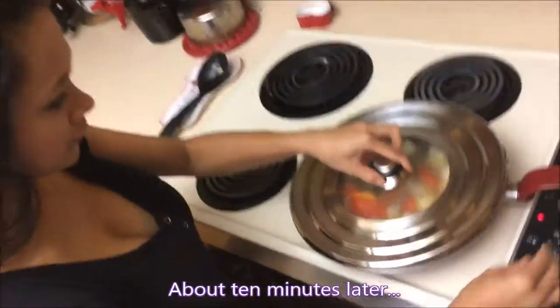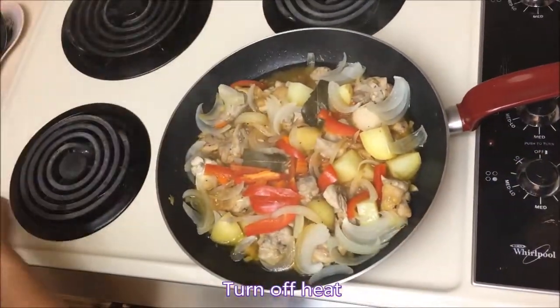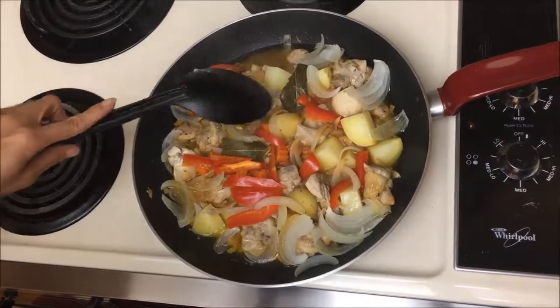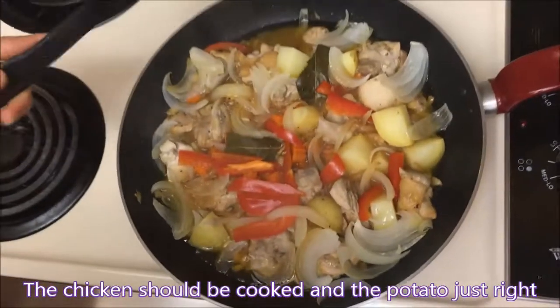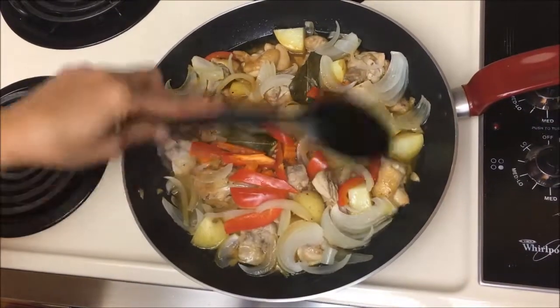Now it's been 10 minutes, let's see. I'm gonna turn it off. Oh, this is perfect — look at the potato. We're right on time. Now it's ready to go!